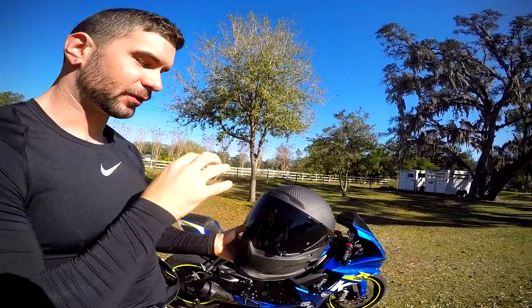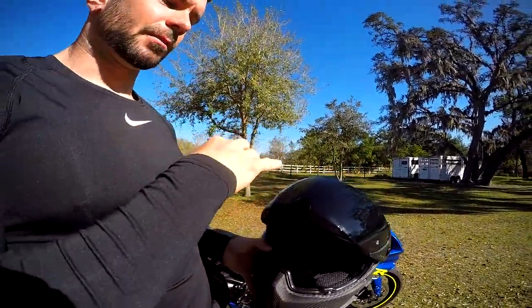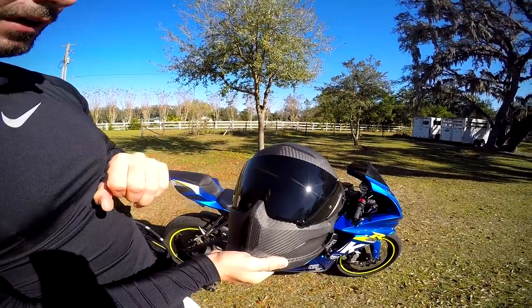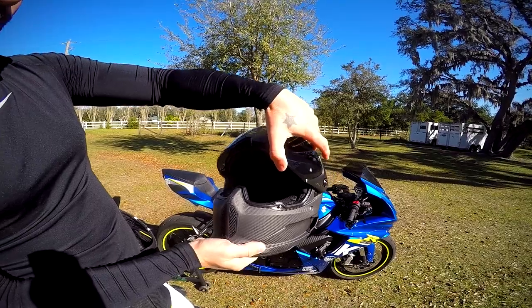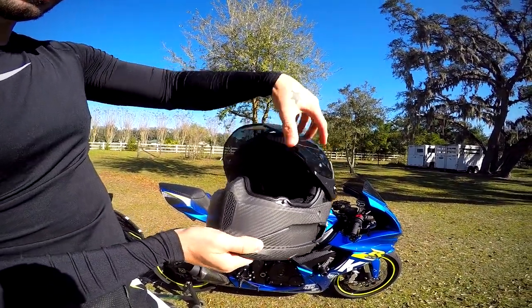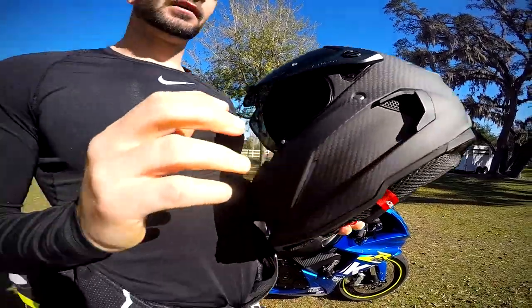These helmets ship from the factory with both a smoke visor and a clear visor, so you don't have to go out and buy a smoke visor separately — which 99% of riders are going to want anyway. This one ships with the tinted shield, which I've already installed. The visor also has multiple open positions — the previous version apparently just opened fully or closed fully, so having multiple lock points is a nice upgrade.